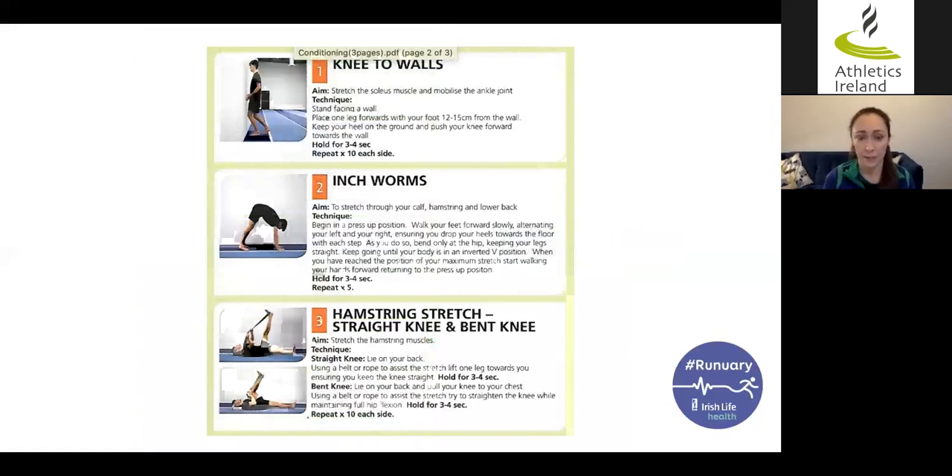Looking at this in more detail, the first exercise is a knee-to-wall, working on increasing ankle dorsiflexion of the front leg. The next is an inchworm, increasing extensibility through the calf, hamstring, and lower back. Each exercise in the program describes its aim, how to do it, how long to hold for, how many repetitions, and includes a picture — so they should be relatively easy to follow. There's also a hamstring stretch with a couple of variations: straight knee or bent knee. Try both and see which works best for you.